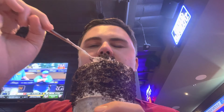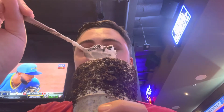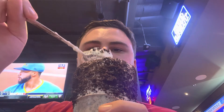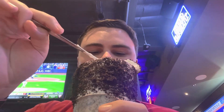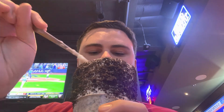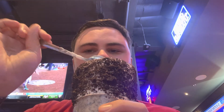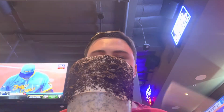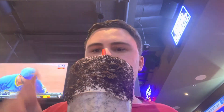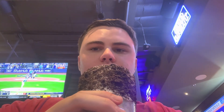Tastes a lot more rich than other Oreo shakes, which are more processed. But trust the process though. Very tasty.